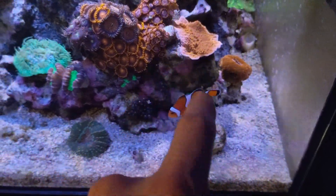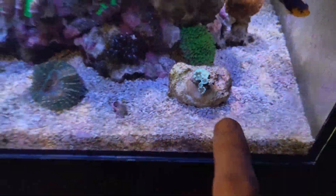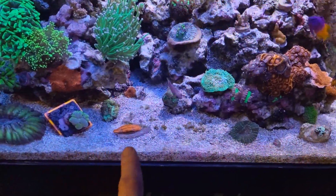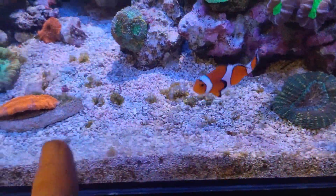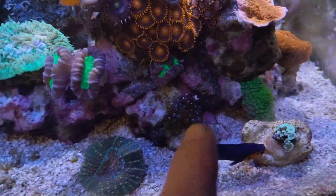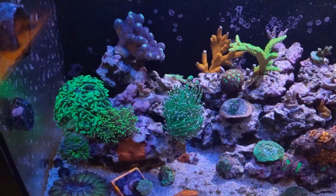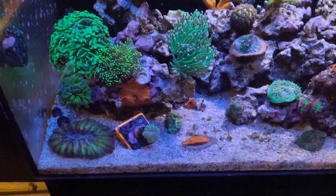Hopefully the Alveopora can encrust there — it's coming back, we'll see. You can see there's a ton of little spots of bubble algae, so I've got to take care of that — siphon it out during the water change, get that out. That's pretty much the bane of my existence right now: the darn bubble algae.